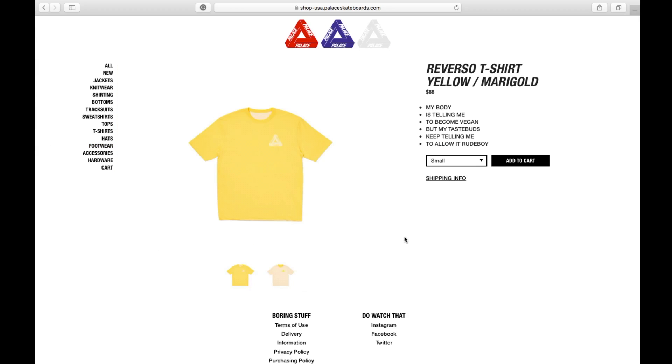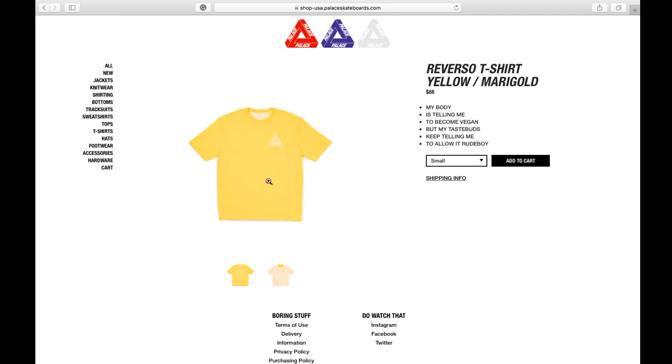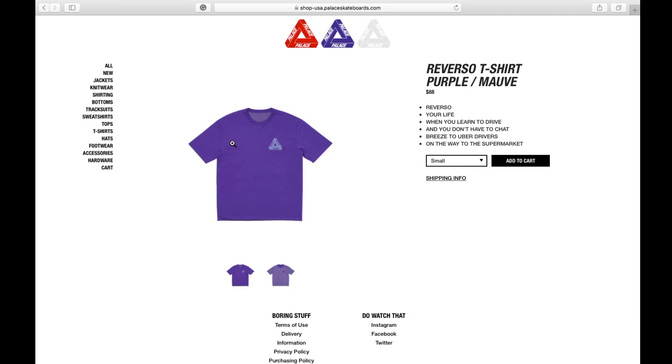This one is the Reversal T-shirt in yellow slash marigold. Available in small, medium, large, and extra large. You can flip it and it becomes a different color, and it also shows the classic Trifera logo once flipped. One side is yellow and the other is white. There is also the purple mauve color.